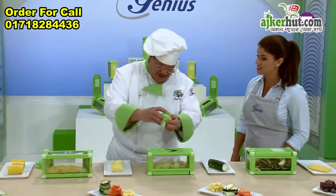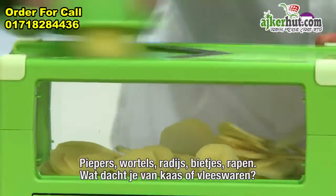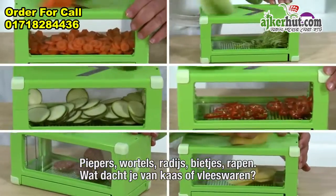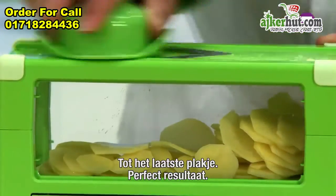I love the genius mandolins. Food goes on the safety handle, back and forth. Potatoes, carrots, radishes, beets, turnips. How about cheese? How about cooked meats? Right down to the last little slice, perfect results.